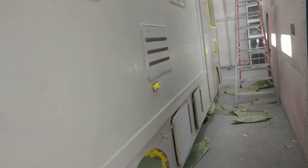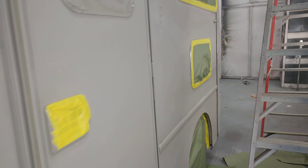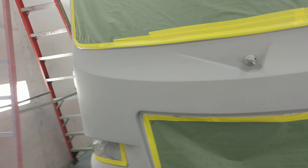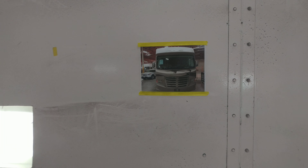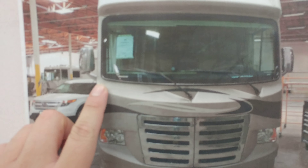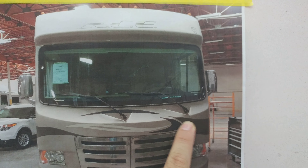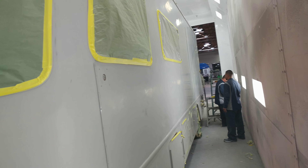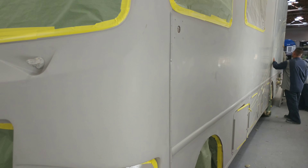We're going to clear coat over it again. It basically has a single stage base, and right on top of the single stage we're going to be installing the graphic layout, similar to what we've got here. It's going to be the same lines — we're eliminating the logo but putting the graphic layout on it. It's a fine line tape.